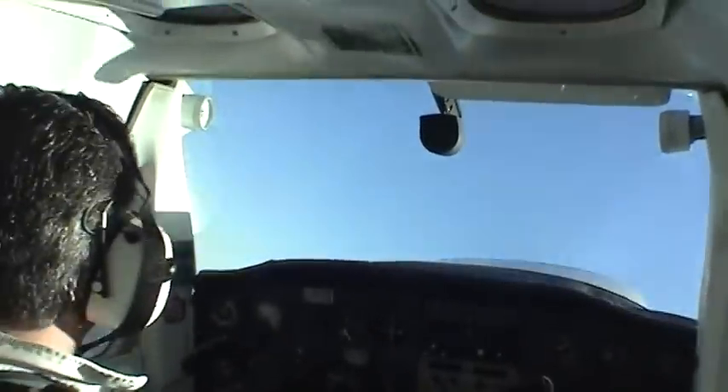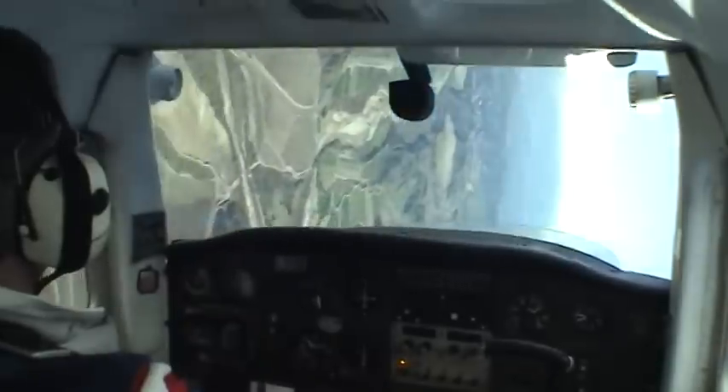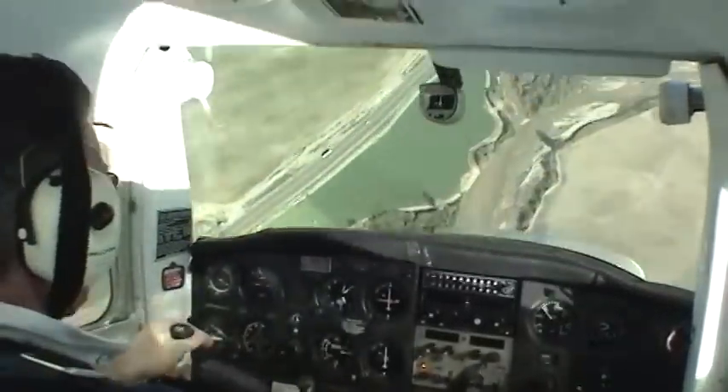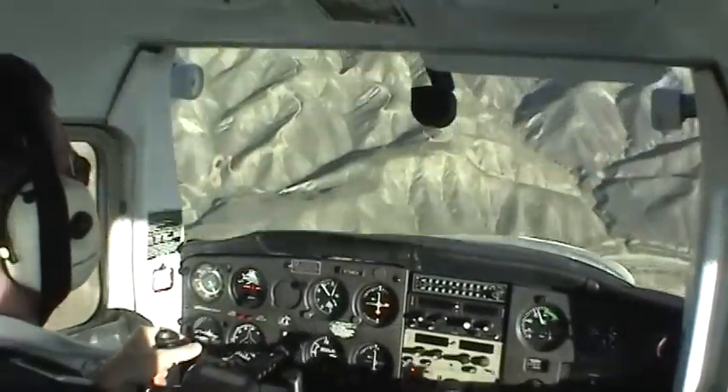Let's get the plane inverted in an unusual attitude. We find ourselves in an unusual attitude: power off, push, roll, and recover from the dive.